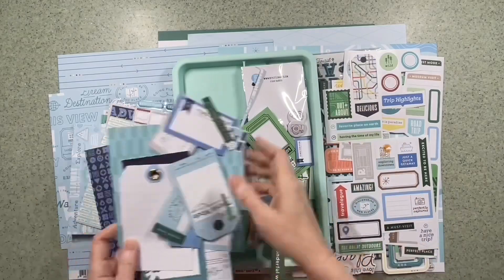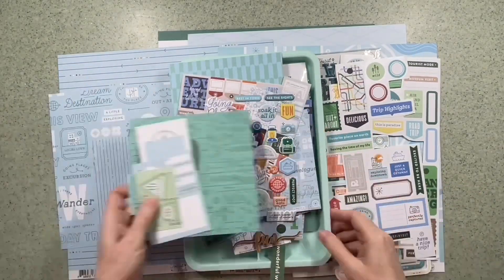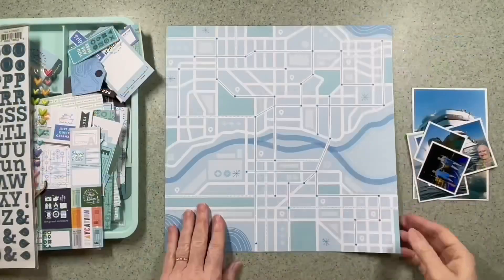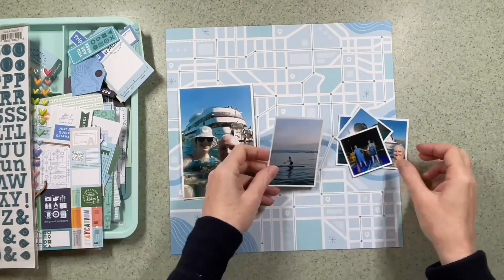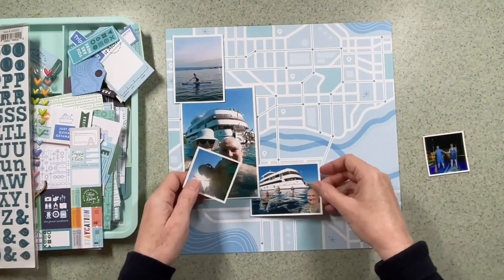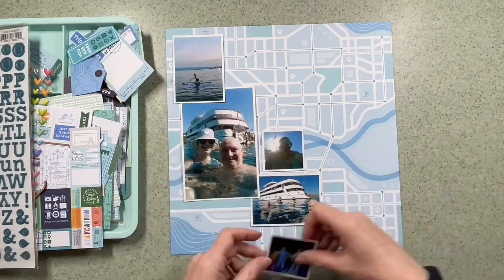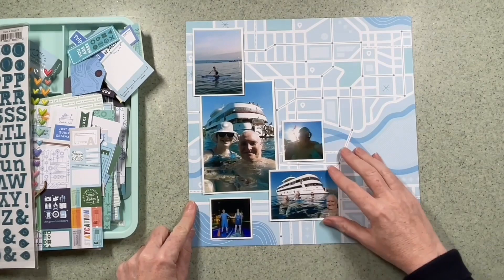I've gone through what I've got left of the collection and I've picked out the blues and greens mainly. I've also got some of the stickers and puffy stickers there. I really like this paper and I'm going to use this as my background. It's called Wanda and Wonder, and I think the blue side is the A-side, so to speak.